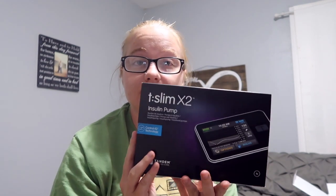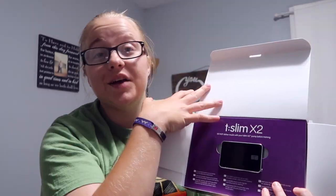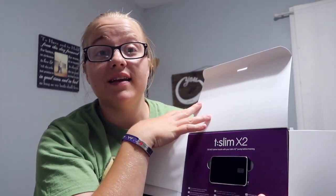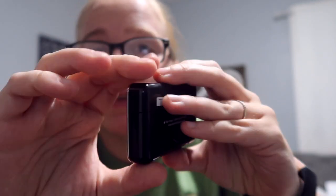Now, moving on to what you've been waiting for — the insulin pump itself. It came in a separate box all by itself. I really like how it is all packaged, and I paid enough for it to be super excited to open it. Here is the pump — it's very thin, and I'm really excited to put it on and start using it. It's going to make everything so much easier.